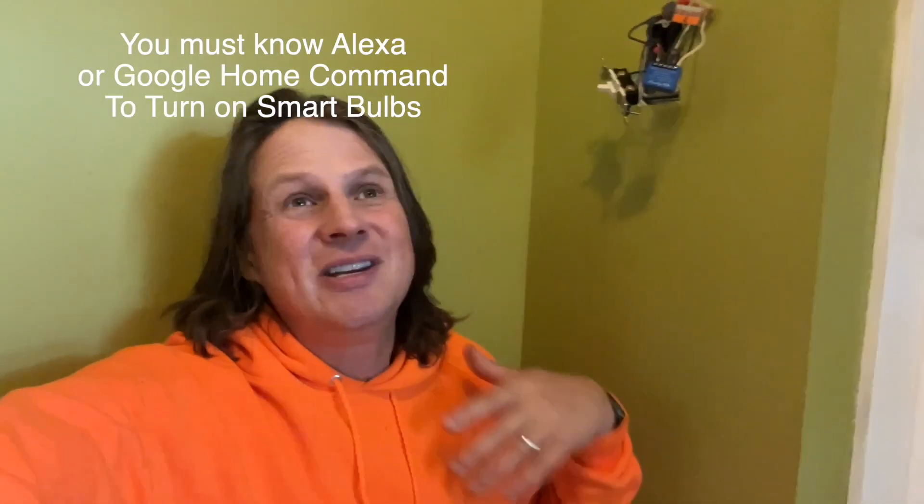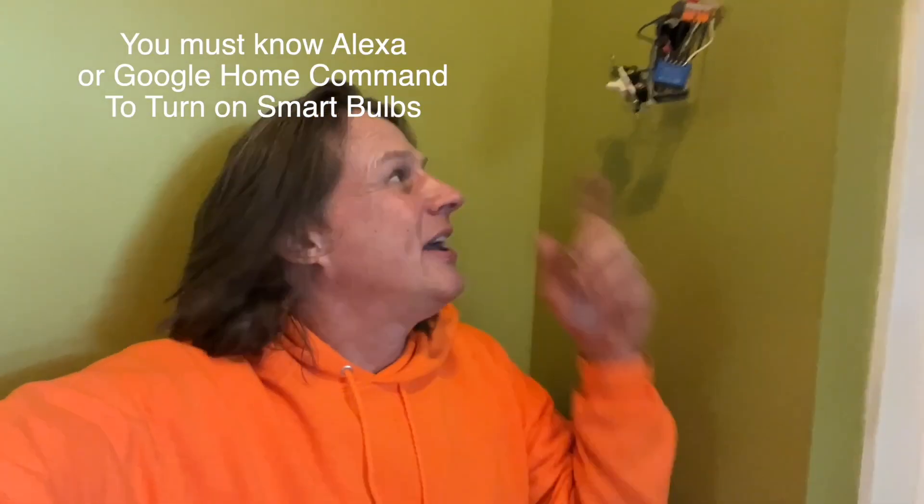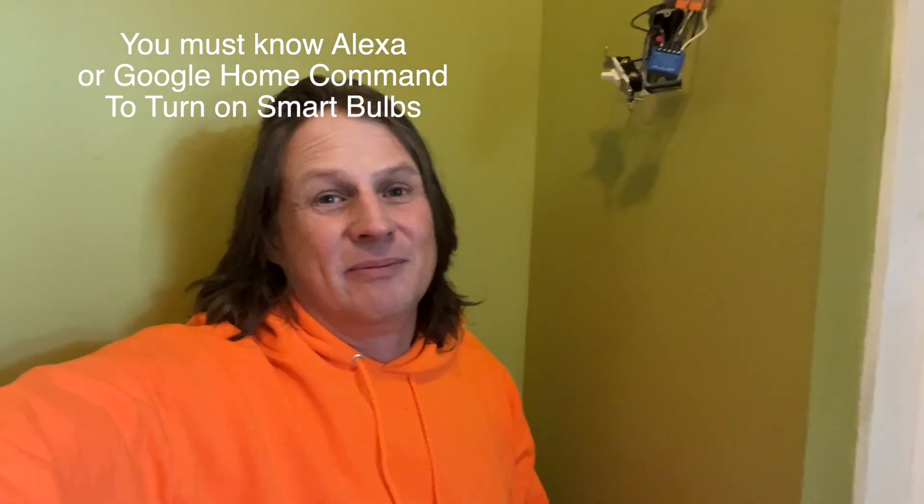You could use a smart bulb — those are actually pretty cheap. You could put that in your fixture and always have it on. But the problem there is that if someone switches the switch, it's not going to work. Instead of getting the Shelly Mini, which requires a little bit of wiring, you could just buy a smart switch, which is the entire light switch and might fit easier into the box.